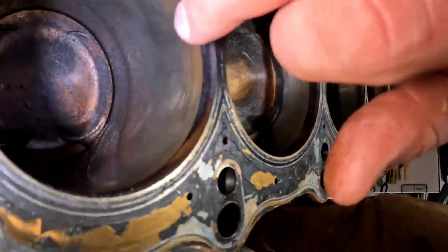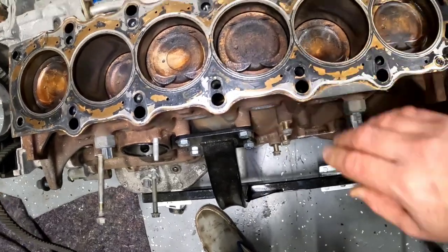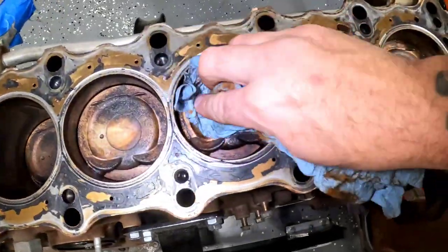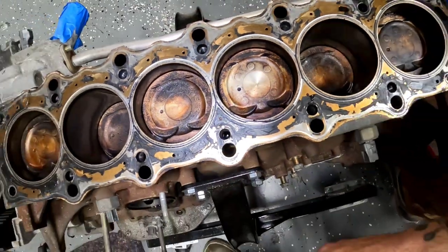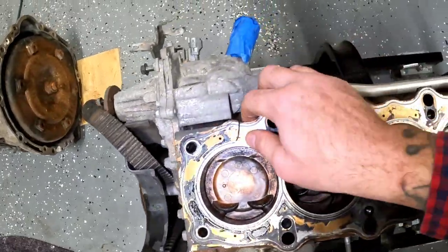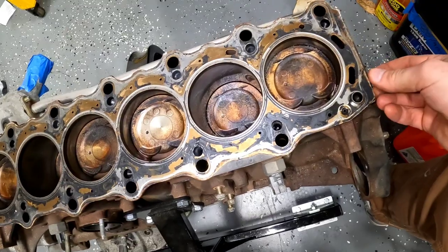You can still see cross-hatching. I'll probably use some Marvel Mystery Oil or some ATF and bring each one of these pistons up to top, make sure there's nothing in the bores. Look at how easy that piston's cleaning up. This is going to be an awesome motor. It's definitely the original head gasket and I don't see any signs of failure. This is super thin compared to the turbo gasket — basically one layer instead of the multi-layer gasket that the turbos come with.